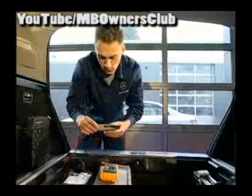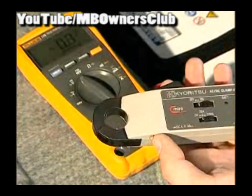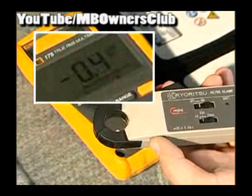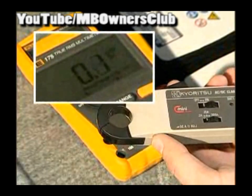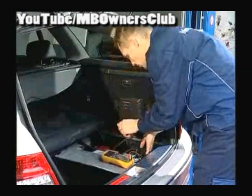Turn on the clamp meter. The measurement is in milliampere. The measurement area should be less than 2 amperes. The clamp meter can be set to zero with the thumb wheel. Clamp the meter firmly onto the battery cable.